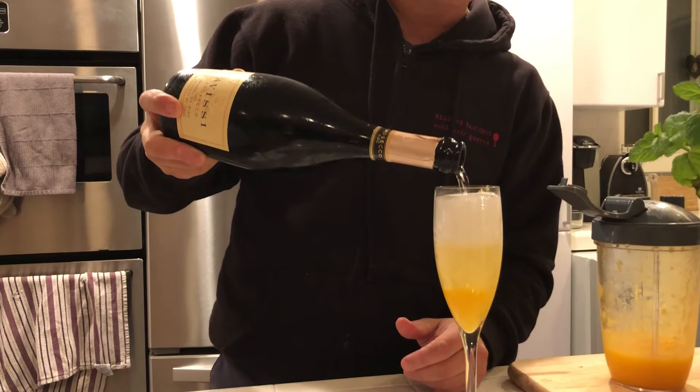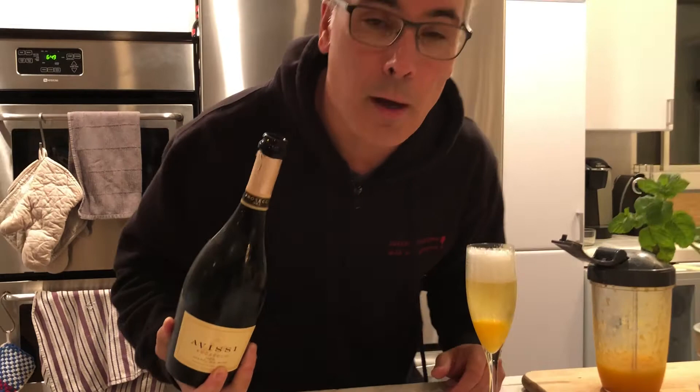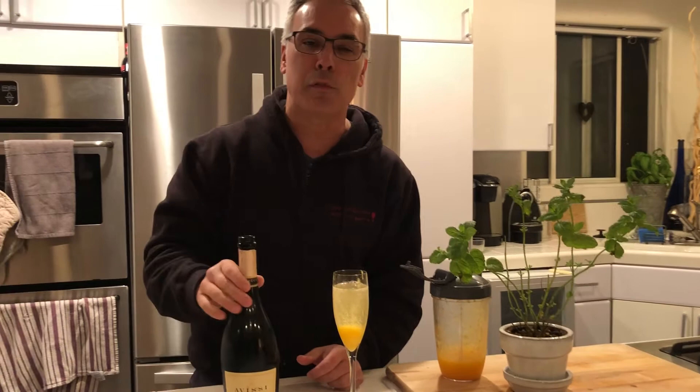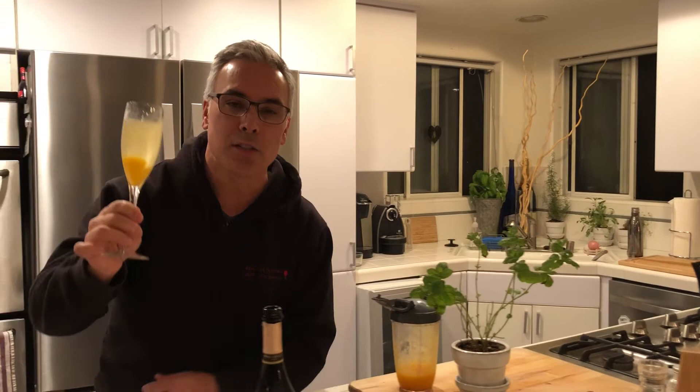Look how pretty that is. This drink evolved into the modern-day mimosa using orange juice, but it started with Giuseppe's invention. Peach puree and Prosecco — and what I like to do is add a little mint to it. It gives it that beautiful green freshness at the end. Here's to Giuseppe Cipriani from Venice — cheers, my friend.